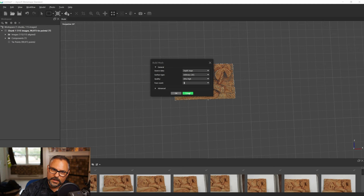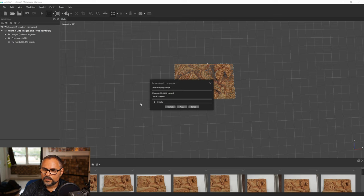Hit OK — this is the longest part. It could take two to four hours depending on your computer. I'm guessing about an hour to an hour and a half on my machine. If you don't have a high-end graphics card, it could take all night. Be patient — the countdown timer isn't always accurate, so go get some coffee.